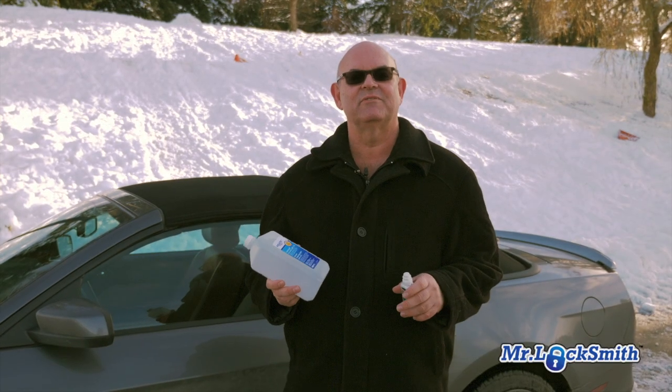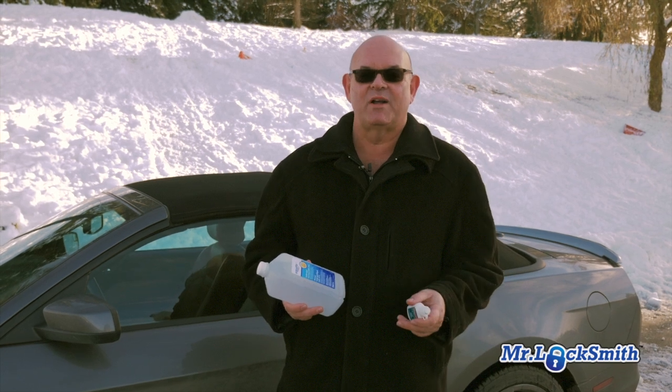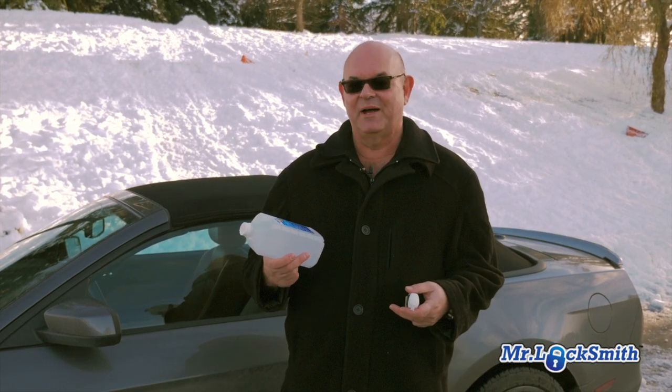The major cause of locks being frozen and the car door being frozen is people washing their car. You want your car to look good, but if it's 40 below or 10 below and you wash your car, it's going to freeze — so be prepared.